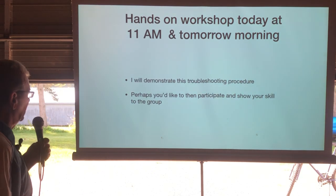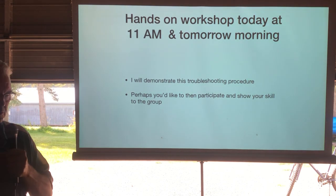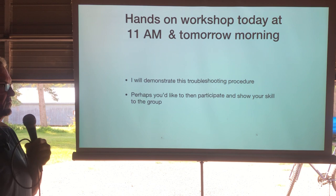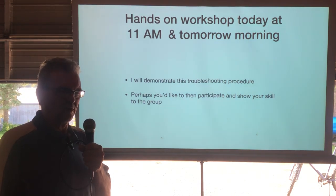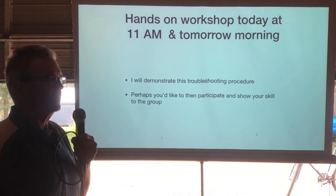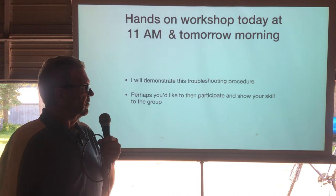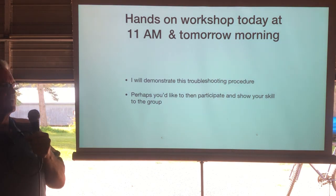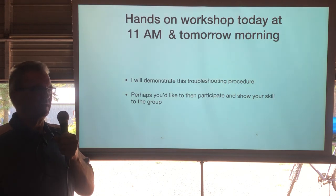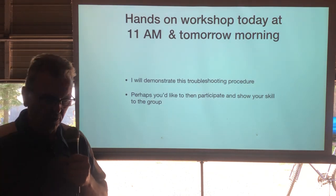If you want to go further and see how to do this hands-on, I brought my ignition and charging system test machine from the shop. At 11 o'clock in the booth I'll be doing a hands-on demonstration — everything is exposed and you can do some testing and get an idea of how this all works. You're welcome to come.